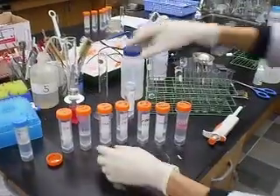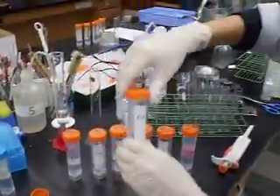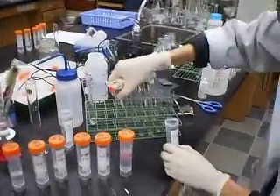We're going to transfer the HCl now — 0.5M hydrochloric acid. We're going to transfer 5ml into each test tube.